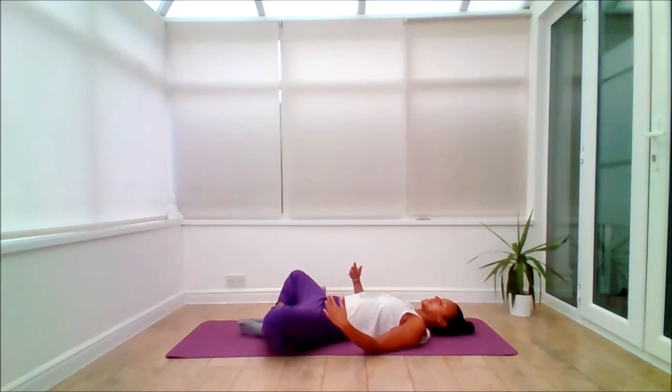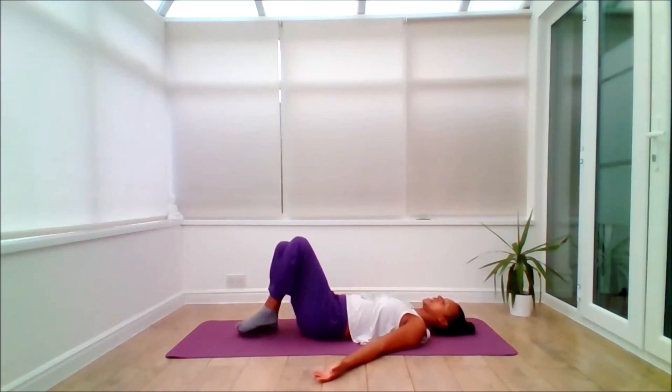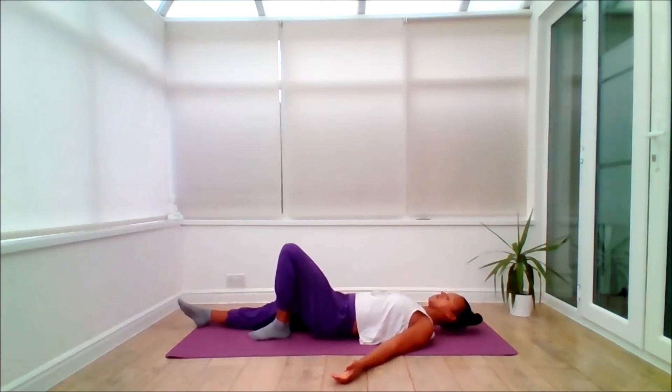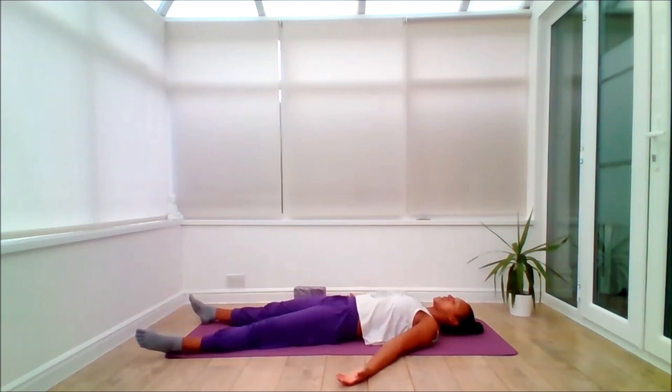Then from here, releasing the hands. Inhale, exhale, gather the knees back into us. Squeeze the knees in — have a little self-hug squeeze. And then from here, coming into rest position of choice. You may come to Savasana or whatever suits. If you're in Savasana, open palms, relax the ankles. Take a big inhale, big exhale to let go. Feel the body and mind settling into stillness. Just resting here, absorbing and being.